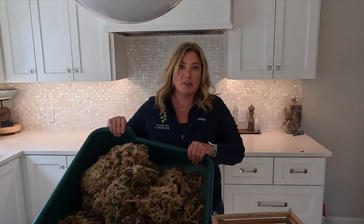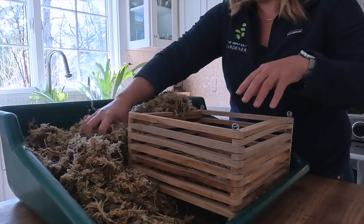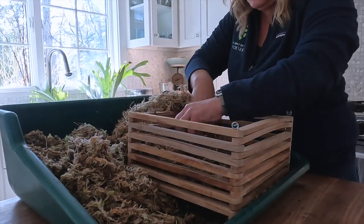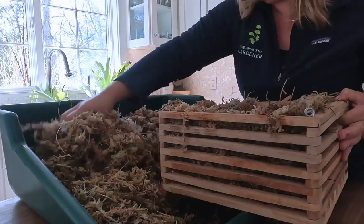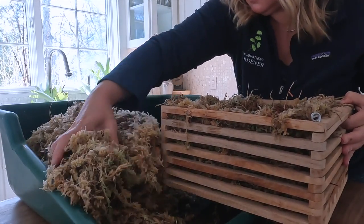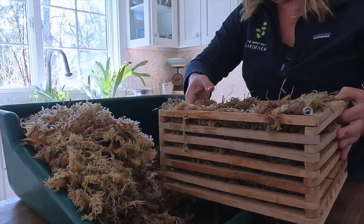Now what I have here is more sphagnum moss than any human should have. I bought this tiny little brick — it was a compressed, dried-out thing — and I stuck it in a bowl and added water, and now I have enough sphagnum moss for who knows what. What I bought it for was to line this basket, because obviously we have to line the basket. So we are going to use this giant mound of sphagnum moss to do that before we put the plant in. Anybody know what I can do with a lot of moss?